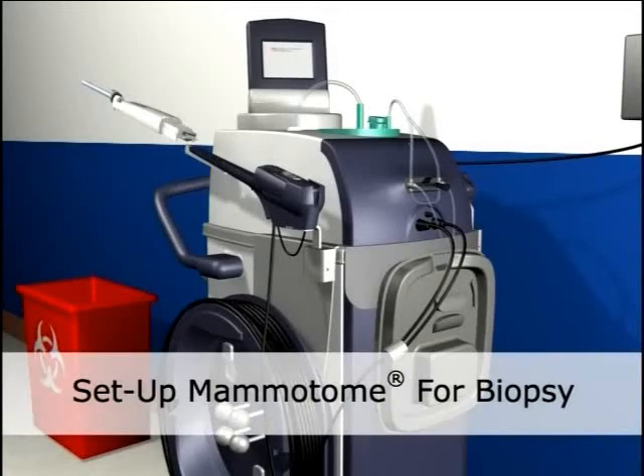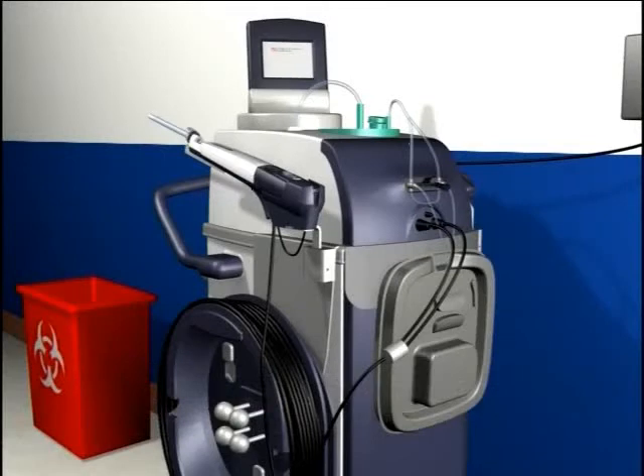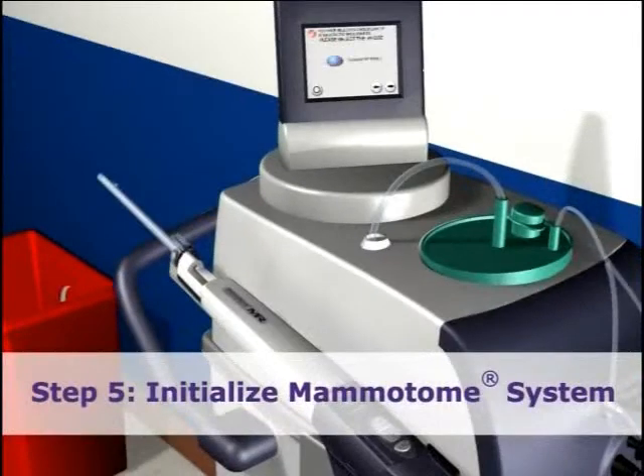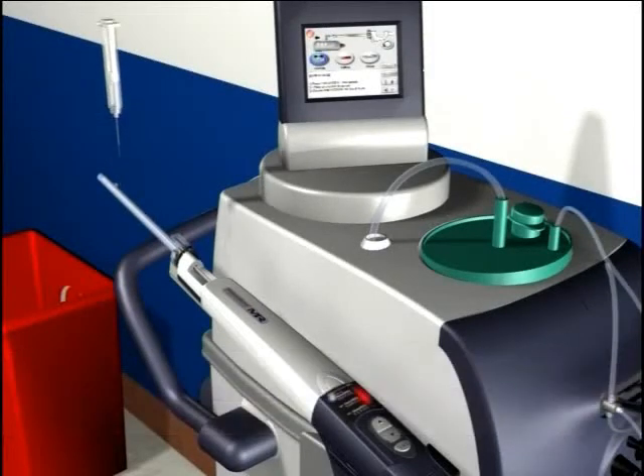It is now time to initialize the Mammatome system. Start by inserting the probe into the holster. Attach the tubing to the side of the probe from the front of the cart. Turn on the Mammatome system. Inject saline into the aperture of the probe to prime the system and ensure the vacuum is working.